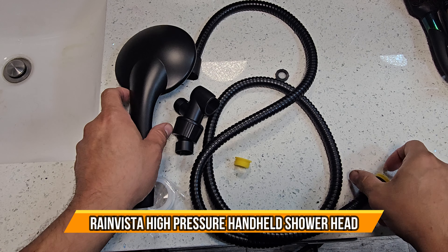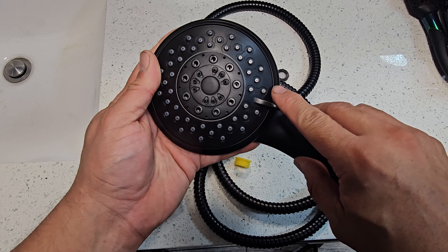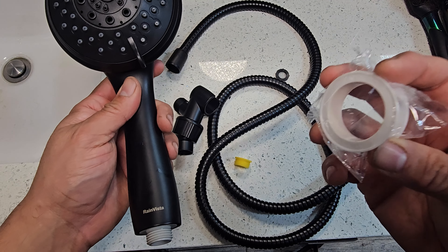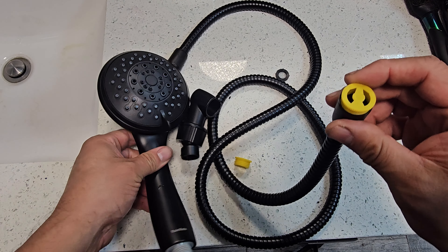Today we're going to install a high-pressure shower head. This one has multiple different channels for the water to flow out. It's very simple to install. You do need plumber's tape — this is going to seal in the actual holes when you set it up.